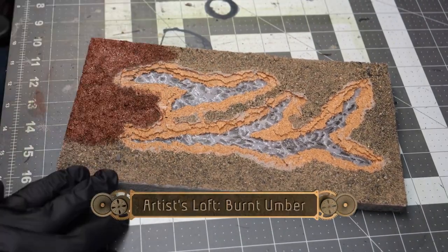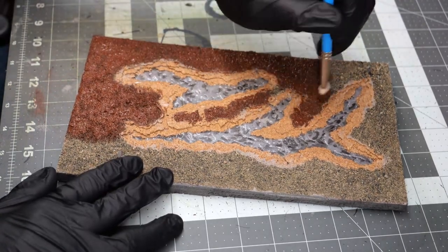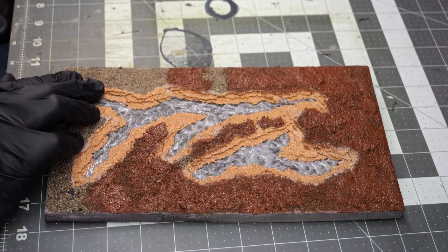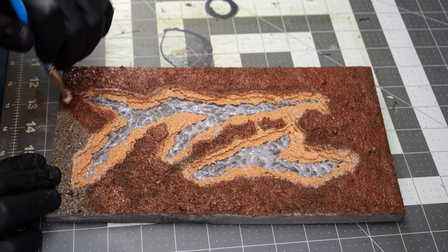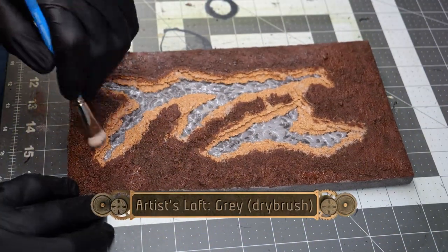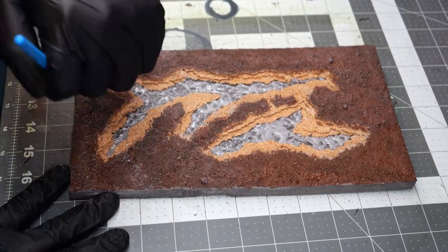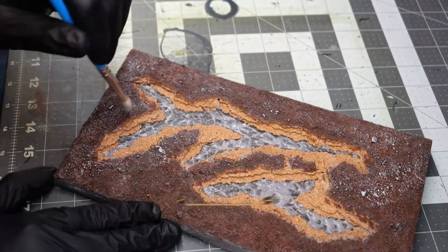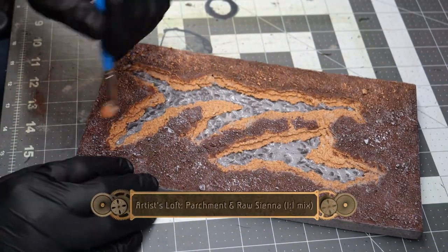Once dried, I do a surface layer coating of burnt umber over all of the sand. Then we do our usual treatment of a light dry brushing of Artist Loft Grey, followed by a dry brushing of Neutral Grey, and then finally a one-to-one mix of parchment and raw sienna.